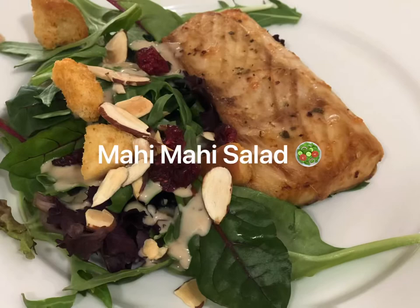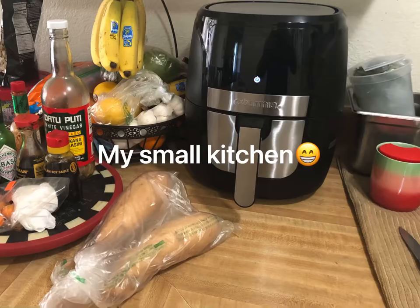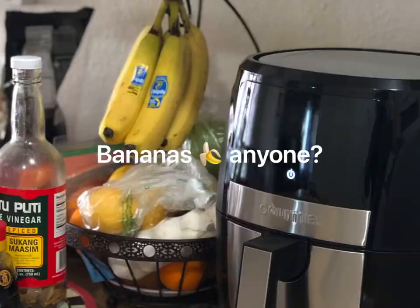And here is the finished product! Here's my small kitchen — anybody want some bananas?